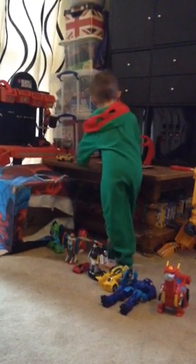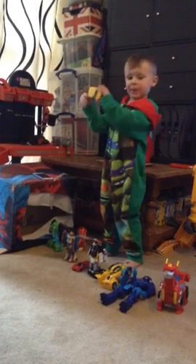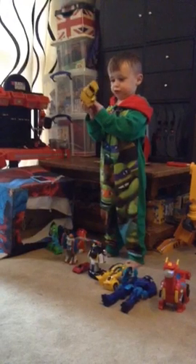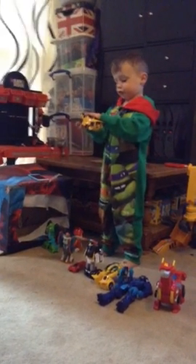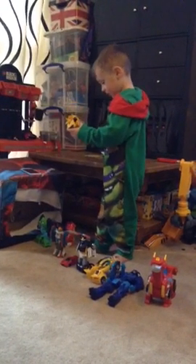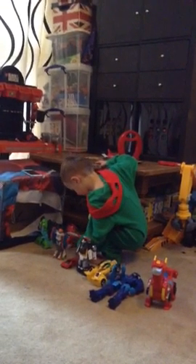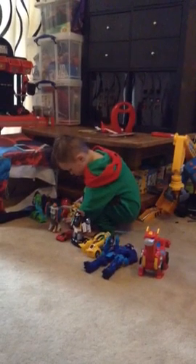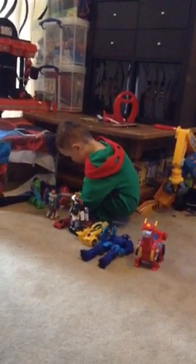But last but not least — Bumblebee! Well he transforms loads doesn't he. What happened to the dinosaur one? That's why you had eleven, because you didn't count that one. Where's your dinosaur one gone? You had him — did I? Yeah, I thought you had him. There he is, see!